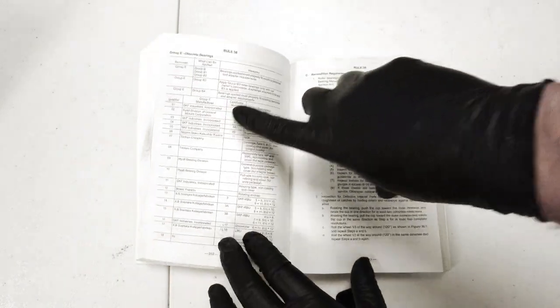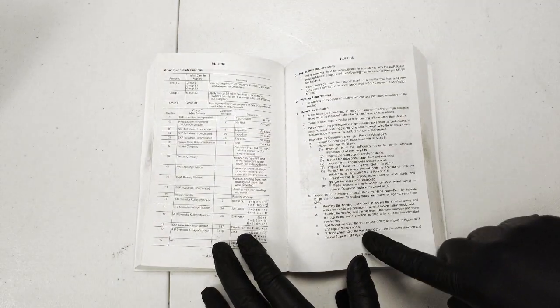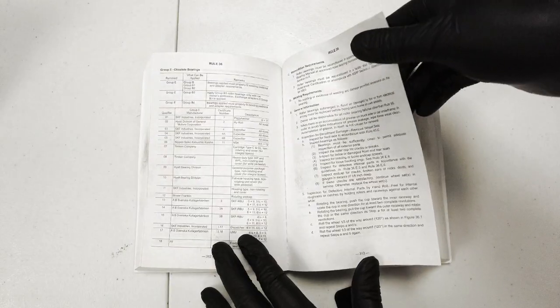What we will be discussing is Rule 36, Part E, Sections 5 and 6, found in the AAR Field Manual.